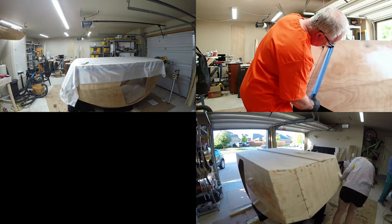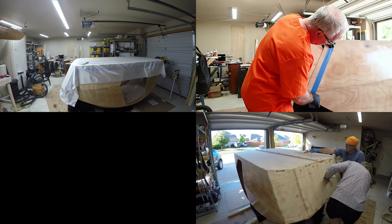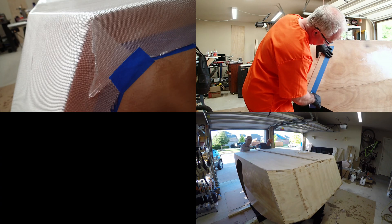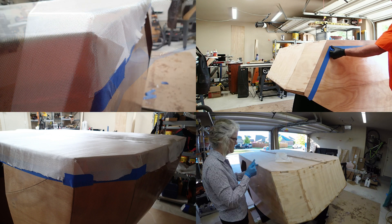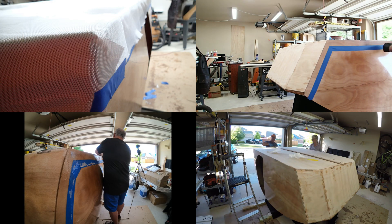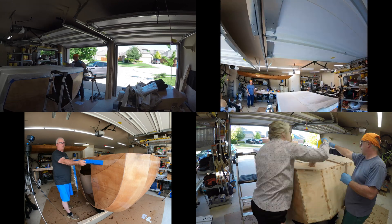We did find ourselves a bit short on fiberglass, but CLC quickly shipped us enough to get the bottom done. There's nothing special about doing the fiberglassing on the bottom. There are fillets and sanding, but otherwise nothing tricky, so here's a quick montage.